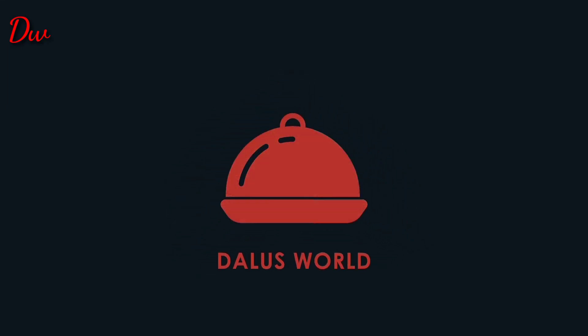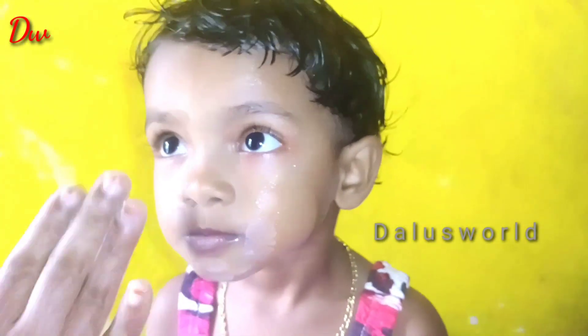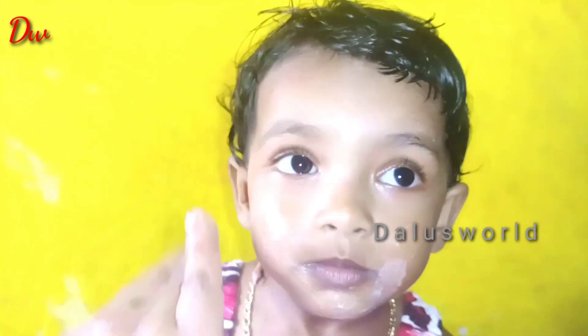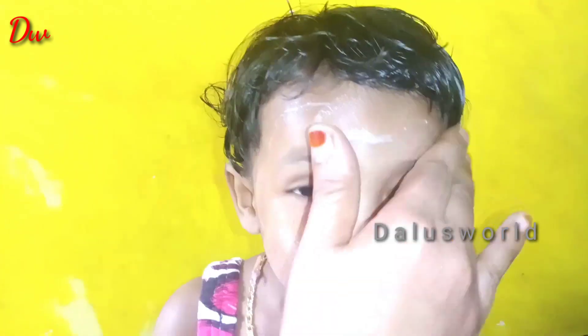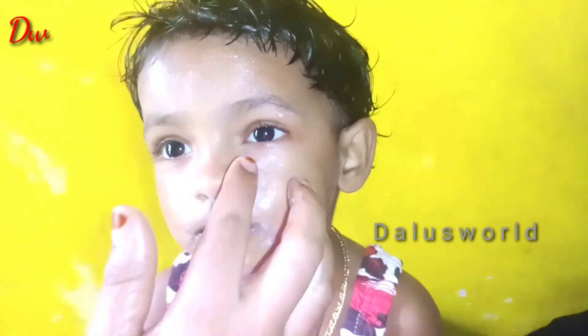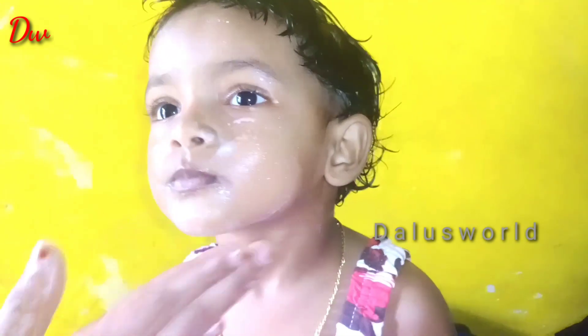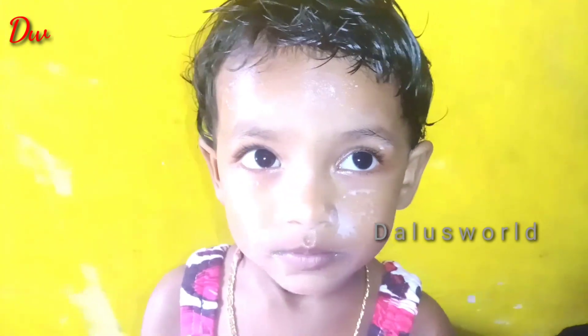Hi friends! Welcome to Dallasville! This is the cooking item. There are great tips and beauty tips. I will show you how to make a video of the cooking item. Let's take a look at the beauty tips.